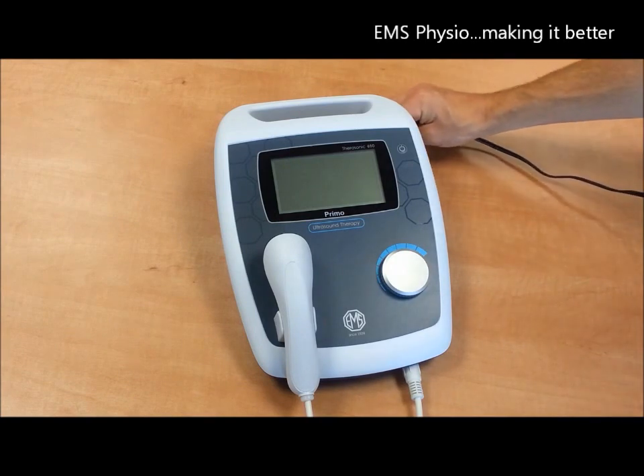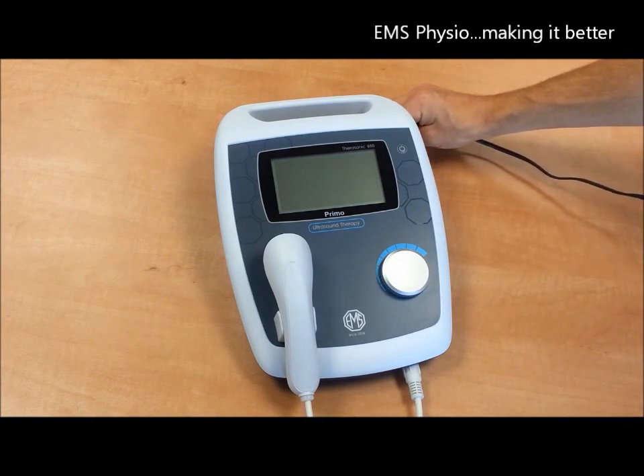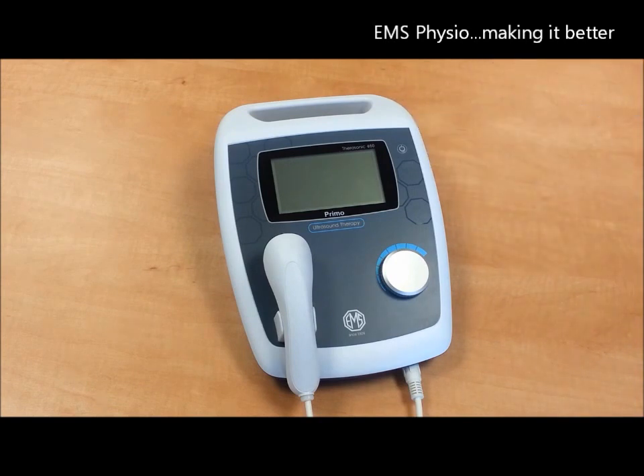It has been designed so it can be used with any mains power around the world without any modification. A battery option is available and you should indicate this at the time of ordering, as the battery should be installed by a fully trained technician.